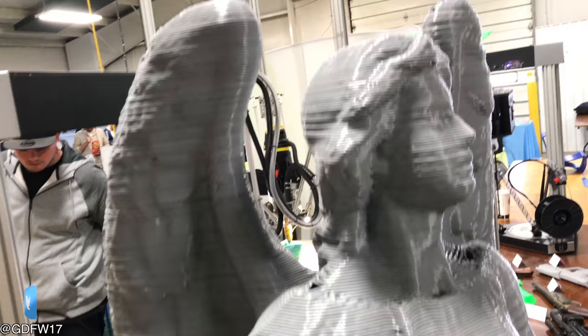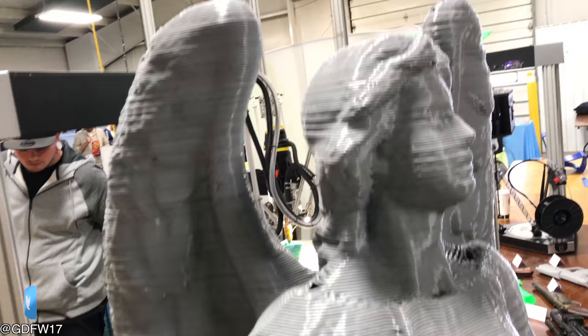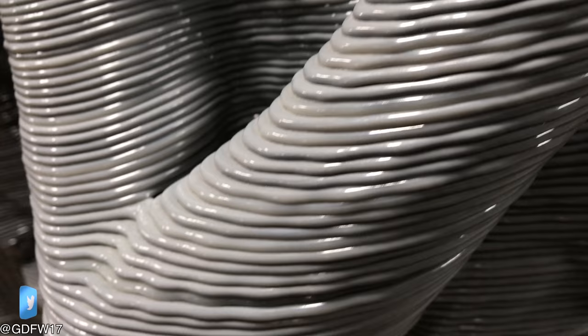If you didn't already figure, let's just print it on the part — it's massive. Look at the layer lines on this thing. Look at that overhang. That's pretty good.